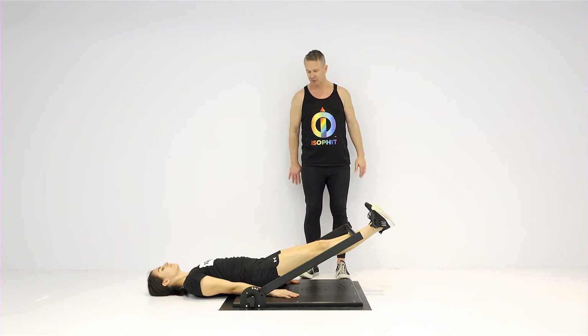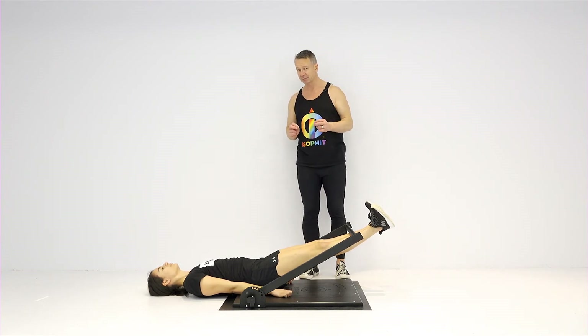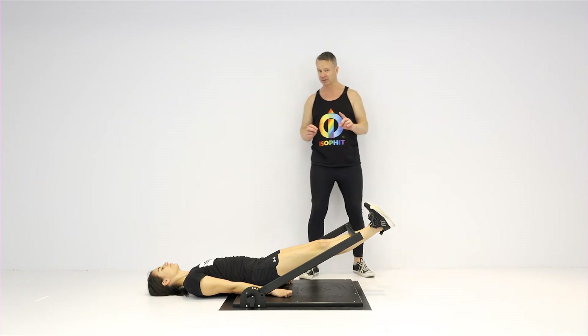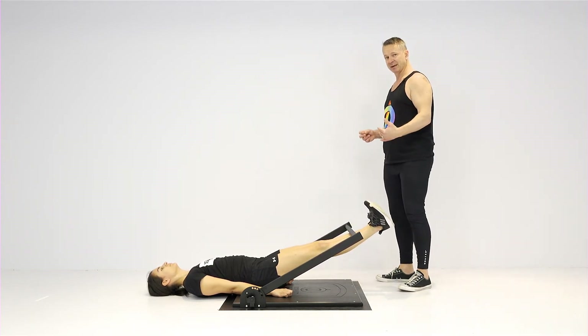Pressing your hands down into the ground, you will find your lower back does get pulled up. That's because we are now targeting the psoas muscle and it's going to move the lighter end, which is your lumbar version of your spine.